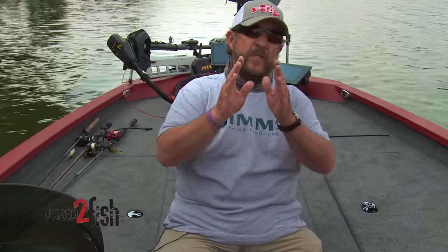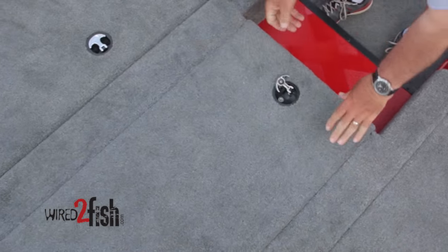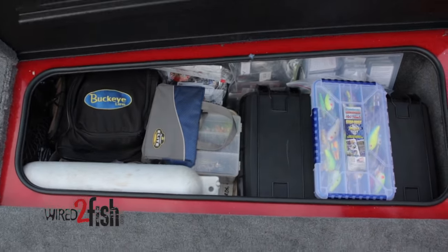As much weight as you can put in the center of the boat, go for it — that's where all your storage should be. A lot of guys use the sides as rod boxes or storage, and you can do that, but you want to distribute that weight effectively. I weigh everything — that's how I do things.